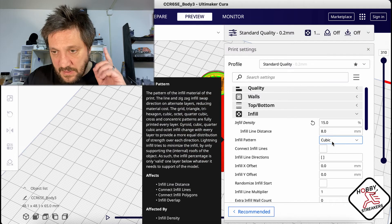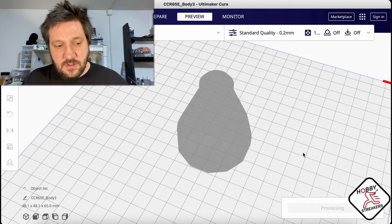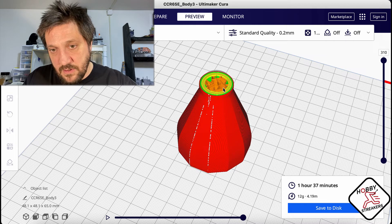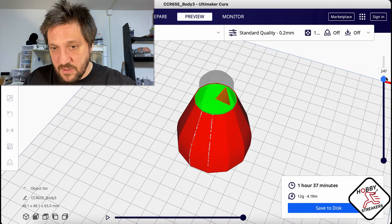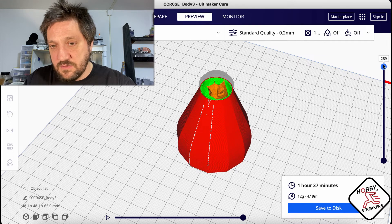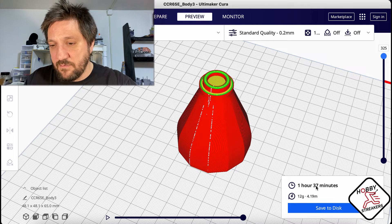This is where lightning infill really shines and what it's made for. When you slice it with lightning infill, you're down to one hour and 37 minutes. At layer 310 you now have something to build that 311 layer on top of, but if you keep going down that support disappears super quickly until it reaches the side. It does a tree support but inside - that's where you gain a lot of time.